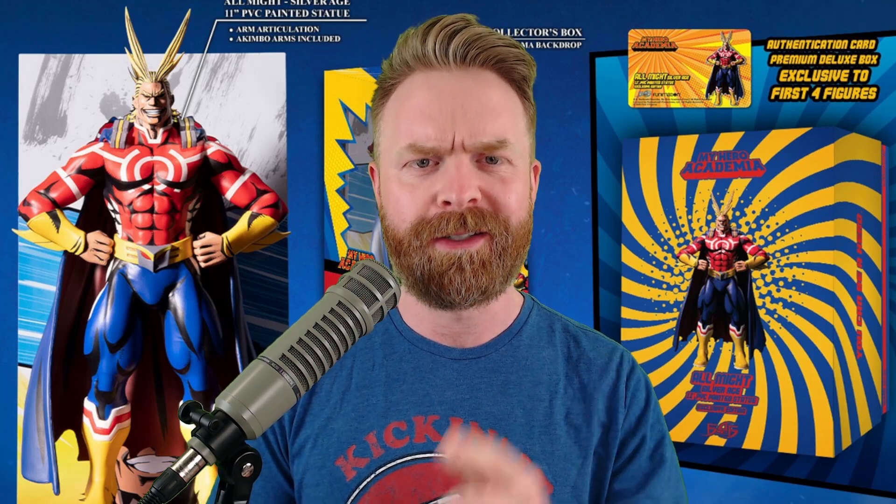If you liked this video, leave a like. If you didn't like this video, leave a like. Hit that subscribe button, check out my other videos. Don't tempt fate, save your state.